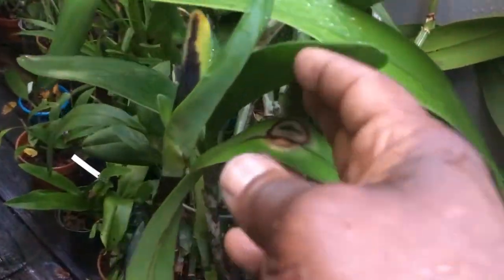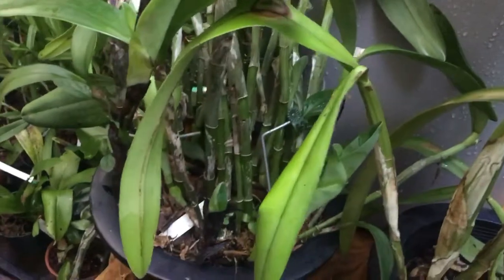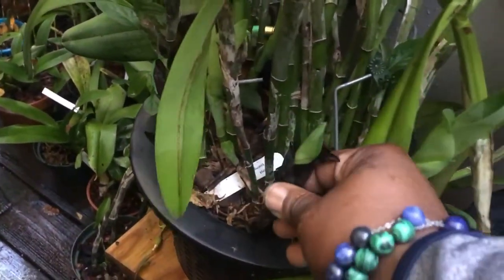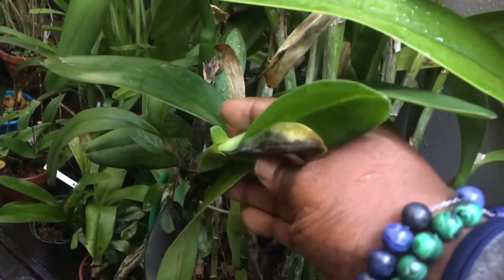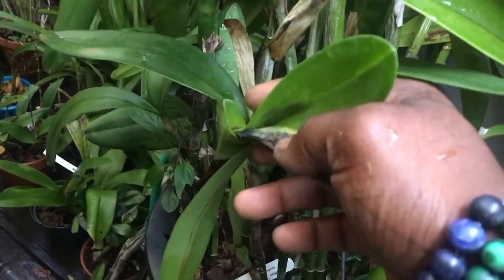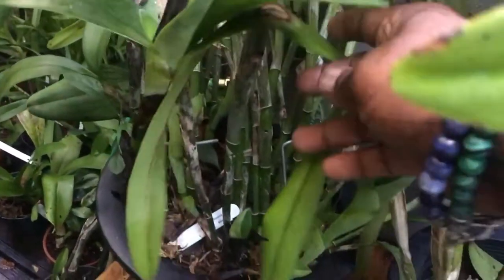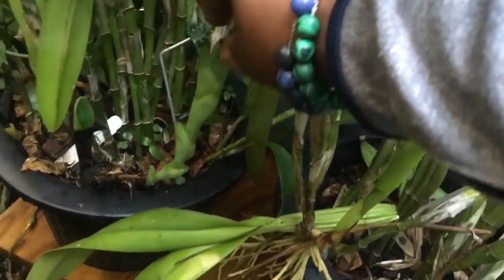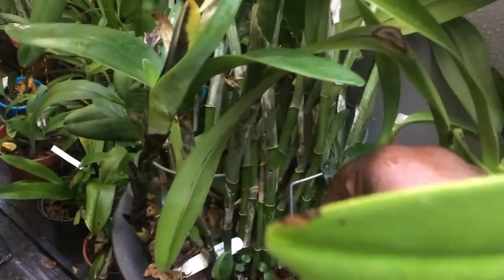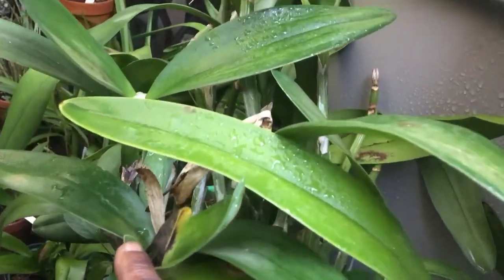Next to it is my Catasetum — and the nucleus are not looking so well. I don't know, maybe it's not getting enough something. Rick, if you're out there and can diagnose my plant — maybe it's right because of the rain, but it was not this way a couple days ago. These are producing new growths now that should bloom in a couple months.